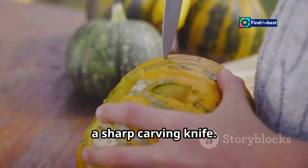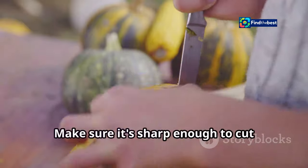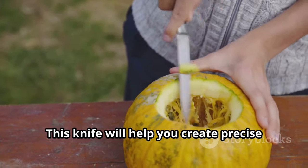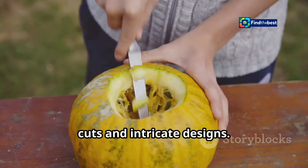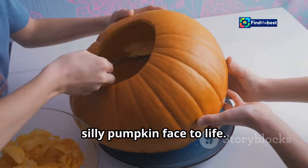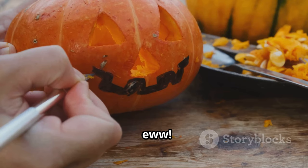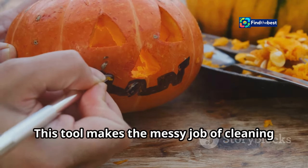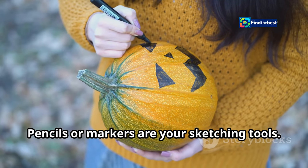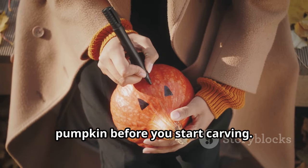First up, a sharp carving knife — your trusty weapon against the pumpkin's tough exterior. Make sure it's sharp enough to cut through the thick skin, but handle it with care. This knife will help you create precise cuts and intricate designs, bringing your pumpkin face to life. Next, a pumpkin scooper, perfect for scooping out the pumpkin guts, making the messy job of cleaning out the inside much easier.